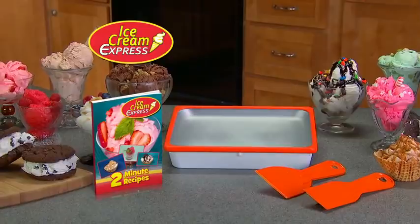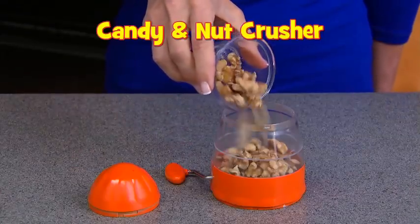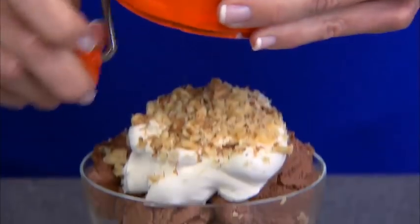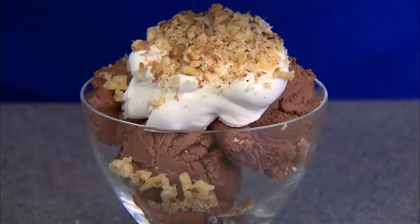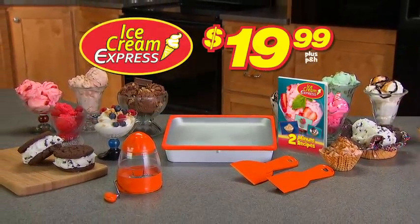You can get your Ice Cream Express with two polar paddles and recipe guide for $19.99. We'll also send you the candy and nut crusher — free. Just pay separate processing and handling. Crush and sprinkle delicious toppings in seconds. You get it all for $19.99, so call or click now.